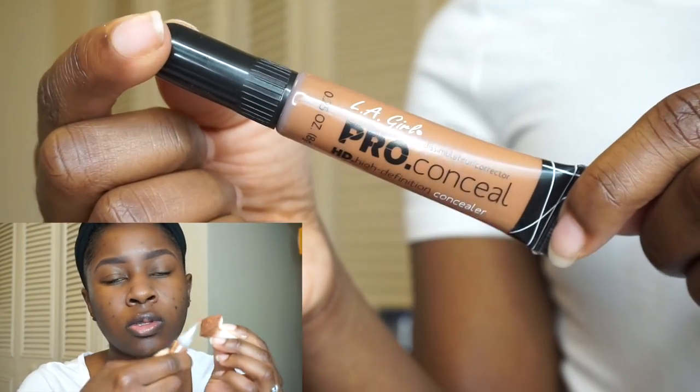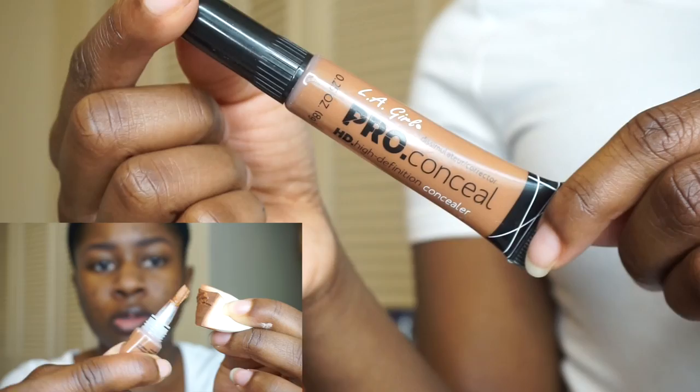Now going in with the LA Girl Pro Conceal in the color Chestnut on a cosmetic wedge. I'm going to use this to conceal all the dark marks on my face — if you don't have acne scarring, you can skip this step. I'm making sure I'm blending the product into my skin really well with the sponge. I also dampened that cosmetic wedge with some setting spray, which helps move the product around a lot better.